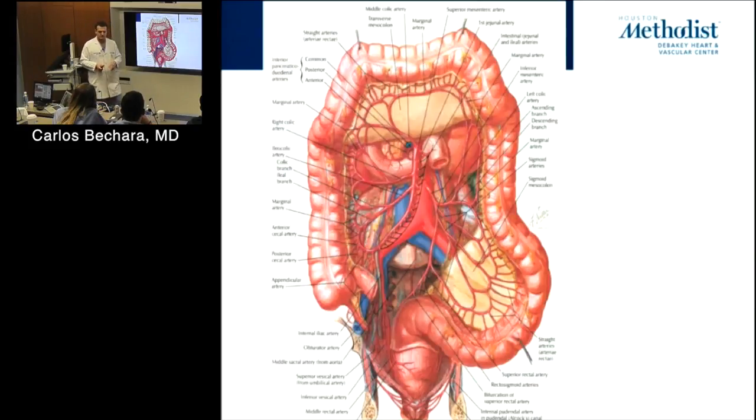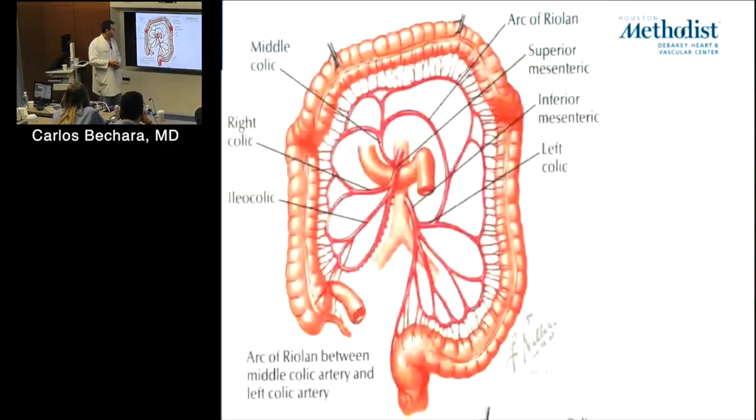To the right. The best way to remember it: SMV and SMA — same relationship as the cava and the aorta. The vein is on the right side of the patient. That's how I remember it.